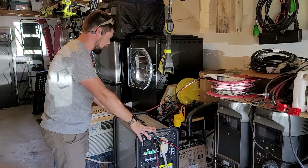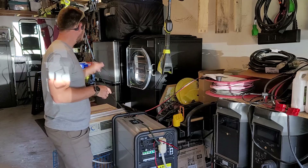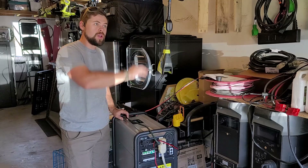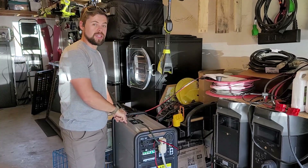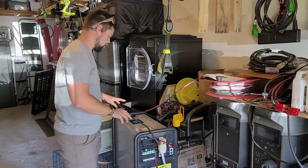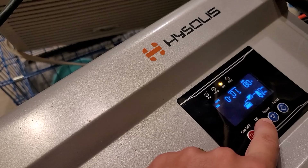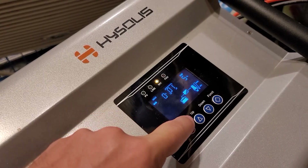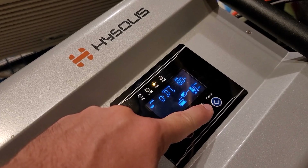I'm going to keep the air conditioner, fridge, freezer, security system, and Wi-Fi running and see how this performs over the next few hours — we've only got about three or four hours until the sun isn't hitting the panels anymore. I want to see what percentage the battery can reach while still running all of this equipment. It's now dark out. I was able to get the battery up to 80%. Right now the load is somewhere around four or five percent — about 150 watts — and I'm going to let this run all night and see what the battery percentage is at in the morning.